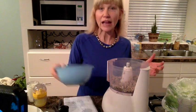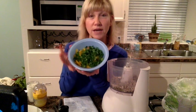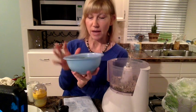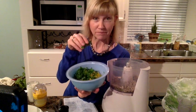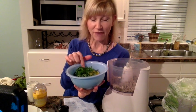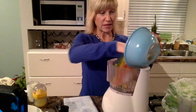I've already chopped up some veggies to add. I have half a cup of celery, half a cup of carrots, chopped-up bell pepper — about half a cup of that — then about a quarter cup of parsley, two green onions, and some garlic. I'm going to add it all right to this and blend it together.